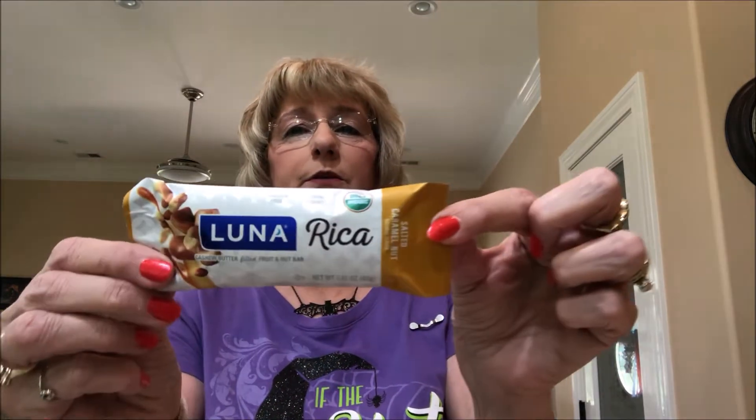The first thing I am seeing is a Luna cashew butter fruit and nut bar. This is the salted caramel nut — Luna Rica, R-I-C-A. Can't wait to try that.